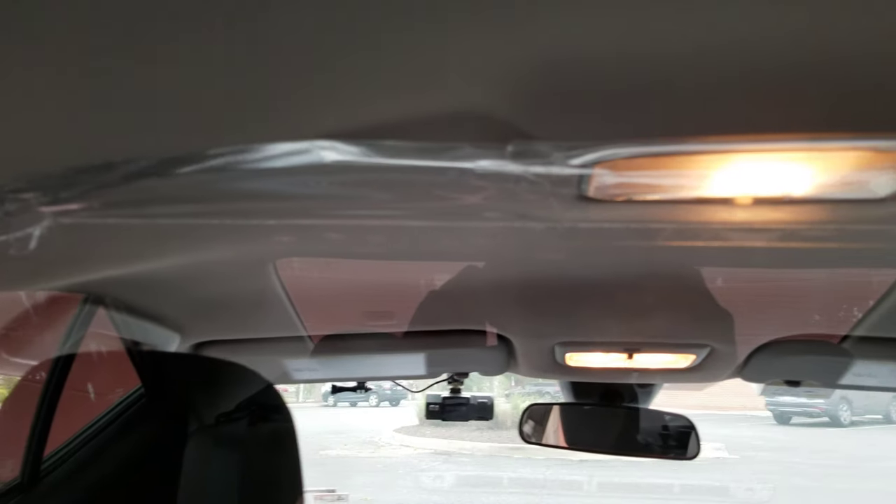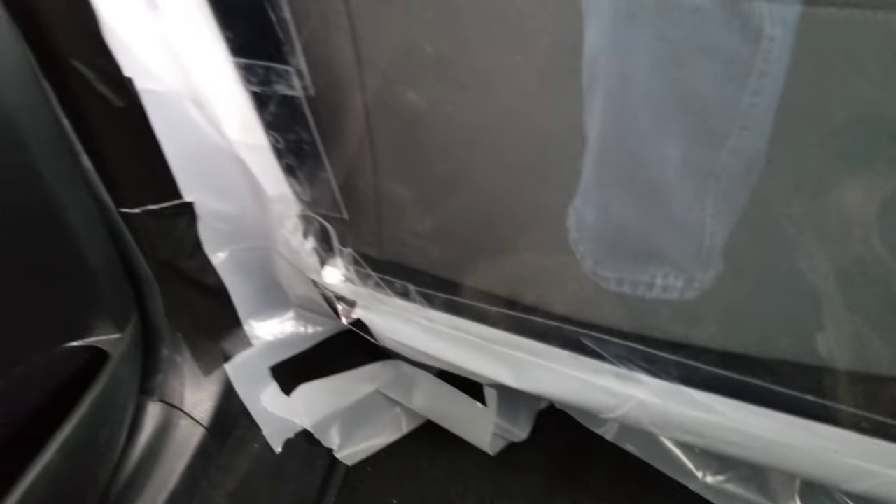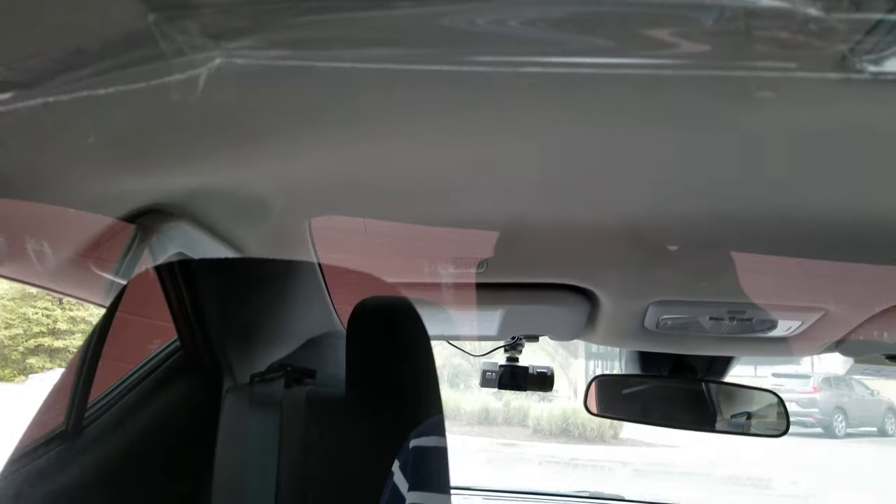I made a Kova shield for my car, and a lot of people have been really interested in it in our Facebook group of rideshare drivers. So I thought I would show you this thing and go through a little bit of what was involved, what I used, and how I put it together.